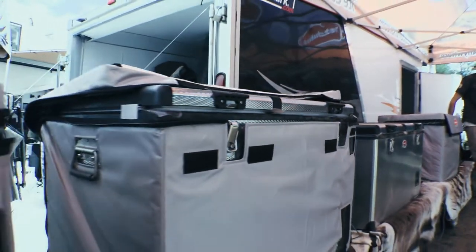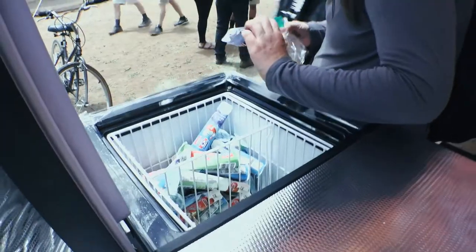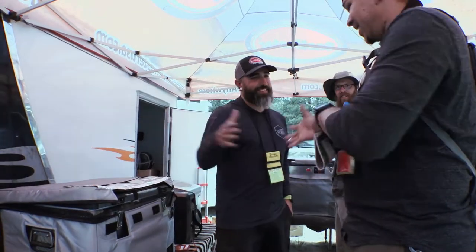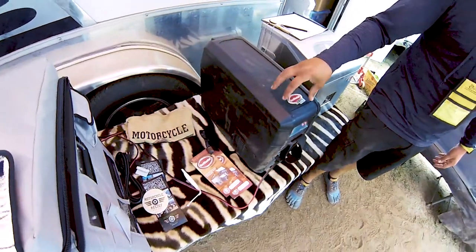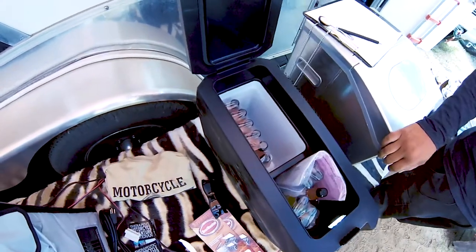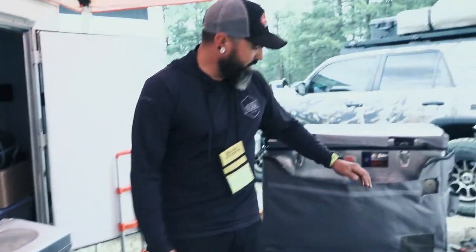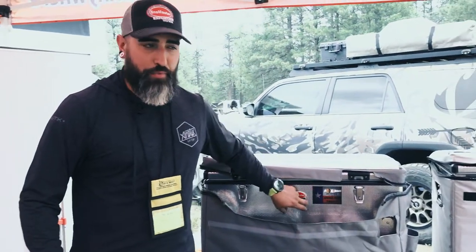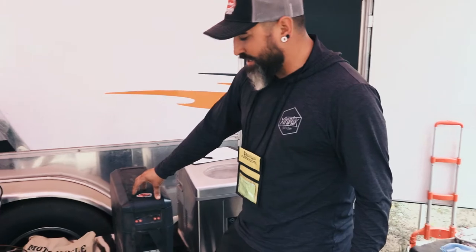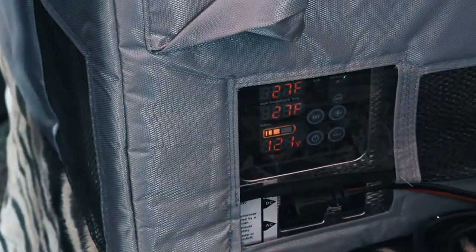We've got several different models and several different sizes. Size is always going to be the biggest issue coming across into any vehicle, and we have different sizes to accommodate just about everybody. Starting with our 12-liter — this is a true portable console fridge. It'll hold about 12 beers inside; you can get about four right here and all the rest down low. With Snowmaster, from the large going to the small, from a 90 or 95 down to the 12-liter, you have the same compressor. So you can get this guy down to 10 degrees running outside in the sun, and it'll run plus or minus 2 degrees of whatever your set temperature is.